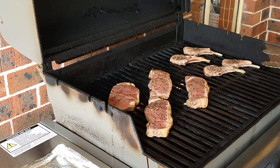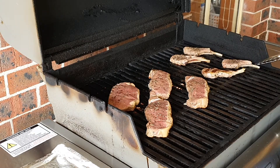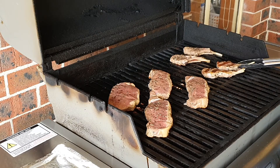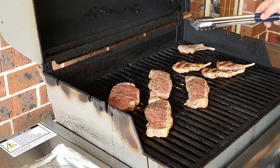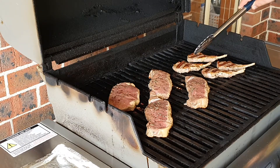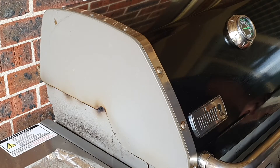Now with the lamb cutlets — these guys take much less time to cook. I'm turning them, checking if anything else is needed. They look simply beautiful. Just look at those grill marks. Off they go for another two minutes.